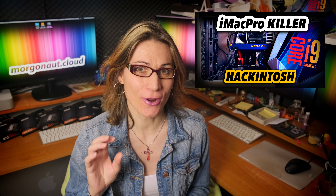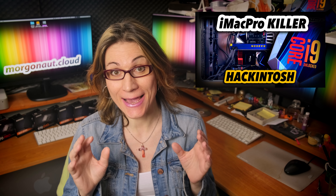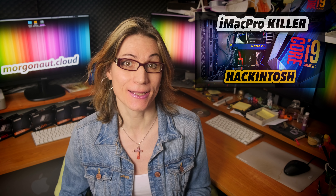A few weeks ago I implemented in my video the real ultimate Hackintosh build for 2019, a real 14-core iMac Pro killer. That build had huge success and I did some further updates to it, and in this video you will find additional useful information and tips on how to increase already great performance.